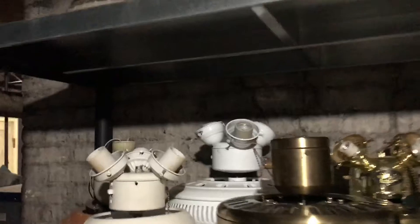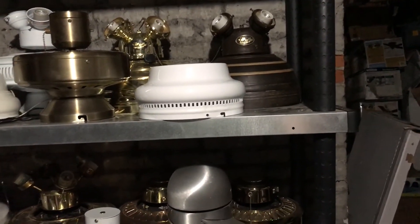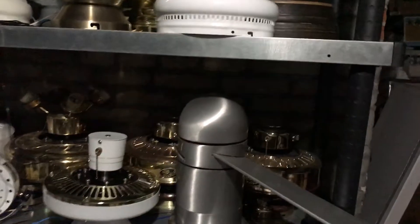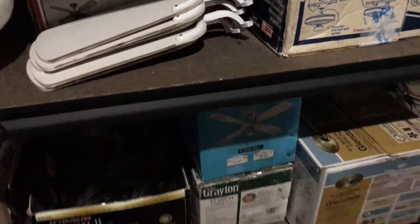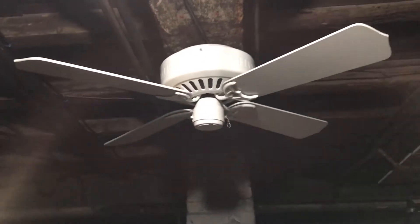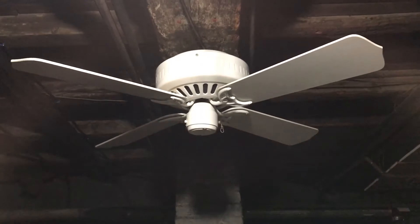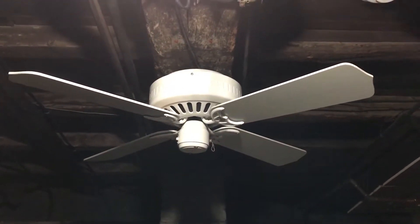A lot of fans still need to be tested — the Chesire, the Swimline 2, the Profile, Laguna, CC Georgian, Grayton. Those ones will definitely need to go up next. But the Minka Air I think will just be the one I use while I'm not testing anything. Then when I test something out I'll just take it down for a bit, test something else, and later on at some point I'll put it back up.